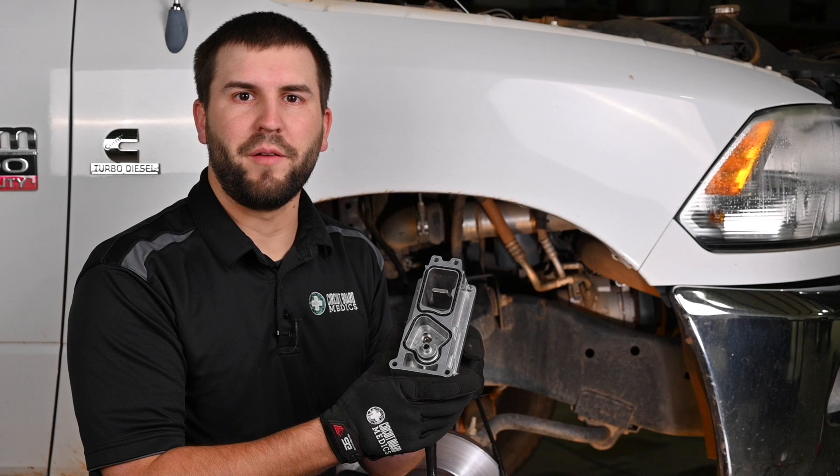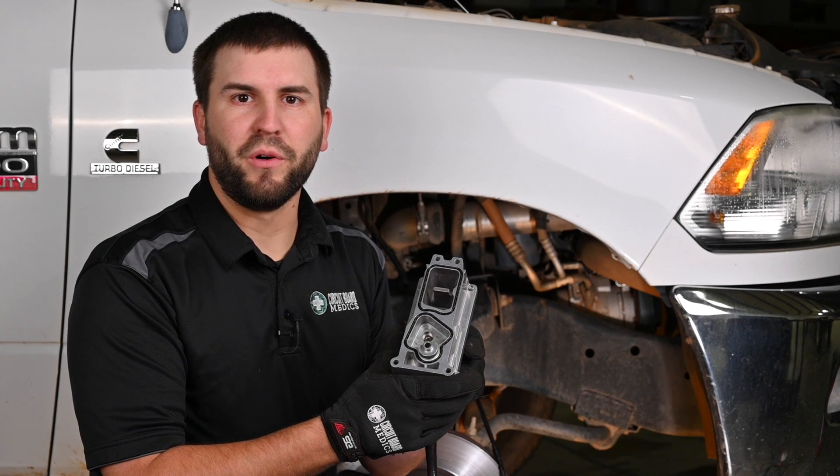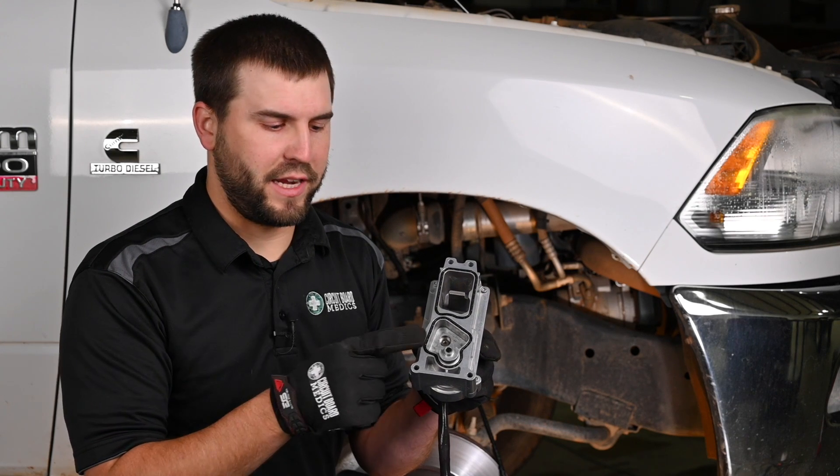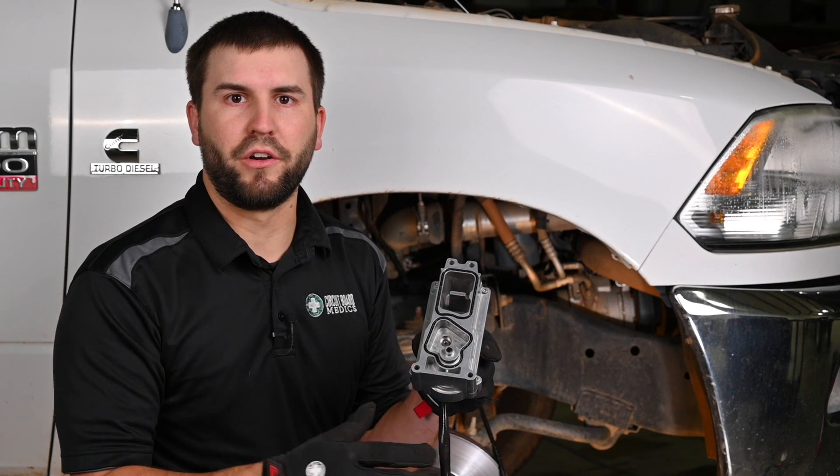Once you reach step four it's time to mount the actuator. Before doing so make sure that the seals are fully seated, the sealing surfaces are cleaned, and the actuator gear and sector gear are greased with the lube provided. Now that the actuator is mounted it's time to calibrate it with the final step.